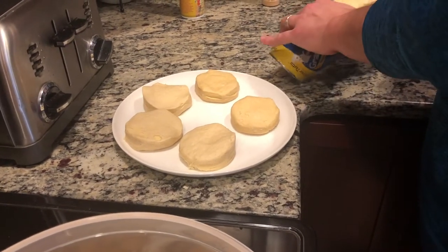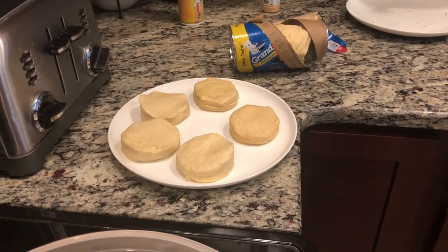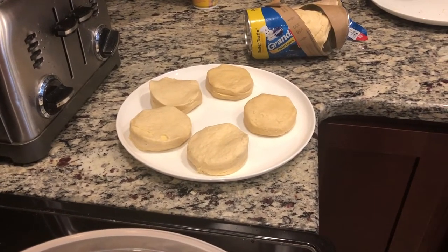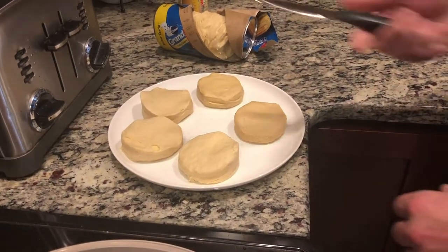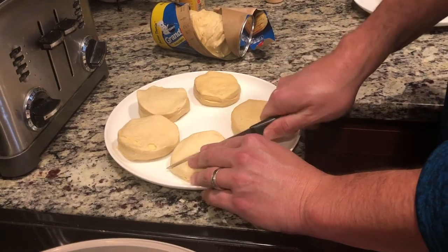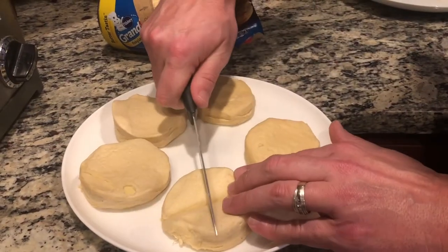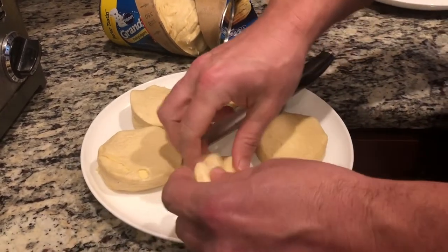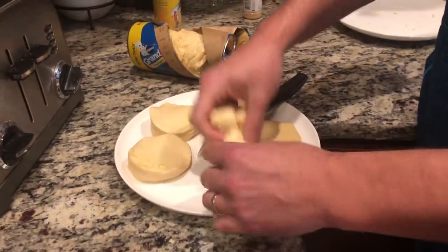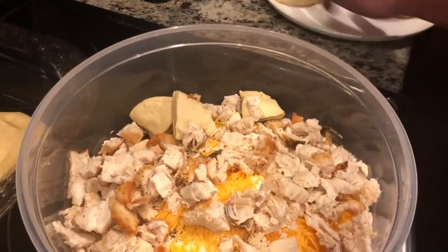While our oven is getting preheated to 375, we're going to take out five biscuits — once again this step is optional, pro tips at the end of the video. Go ahead and cut these into four pieces per biscuit, then put all five biscuits into the batter, mix it up, and that is going to finalize your batter. She will be ready to go into the pan.